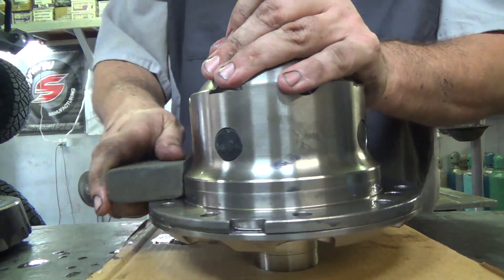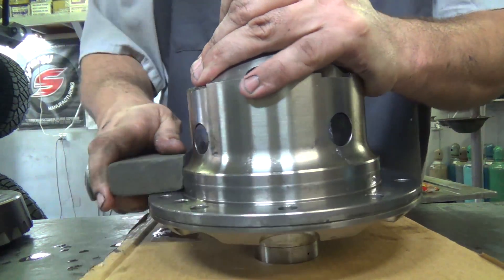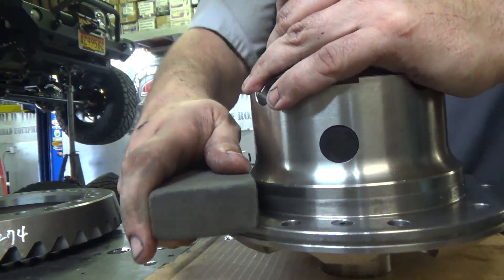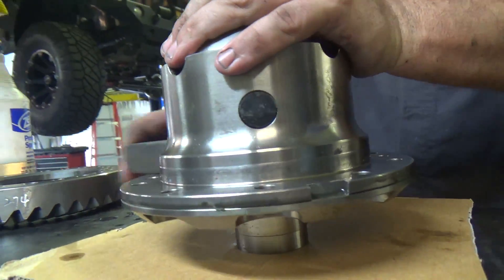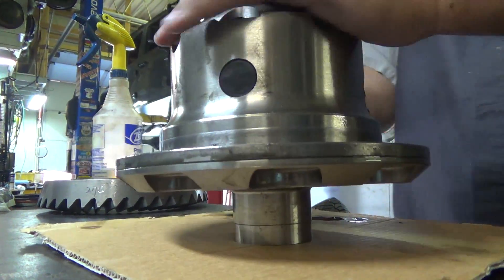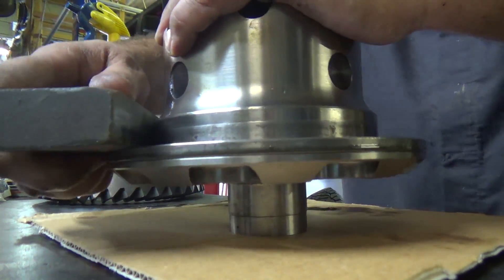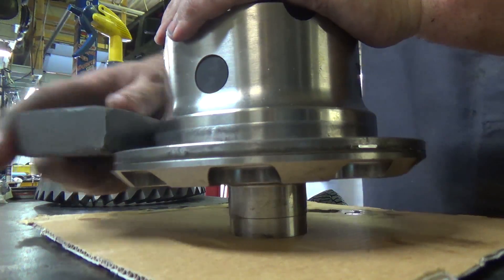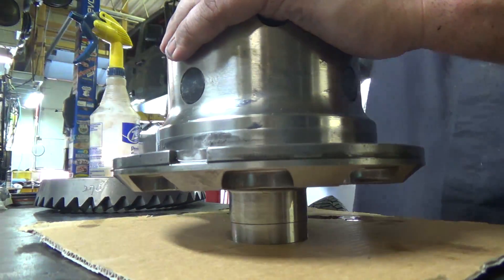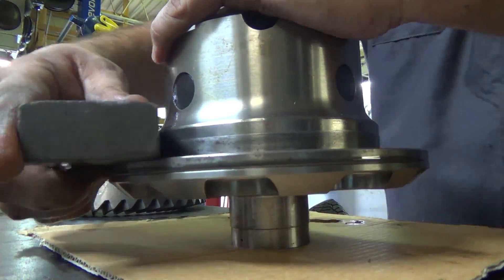High spots are going to wear later as the vehicle is being used and then it's going to become loose — just like a little piece of grit in there works its way out later, then whatever your torque specs were set at they're now not going to be as tight. So it's really important to make absolutely sure that when the ring gear is bolted to the carrier it's absolutely totally flat all the way around and not a couple thousandths high on one side.